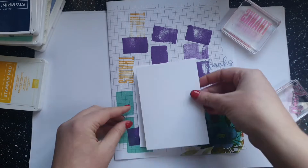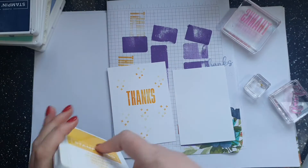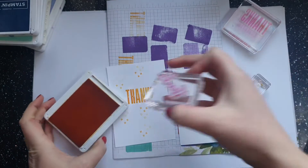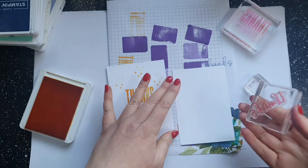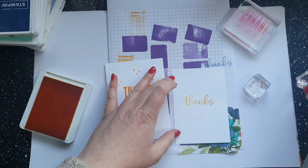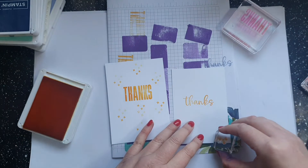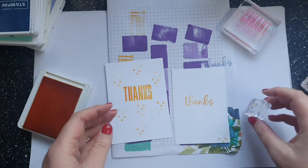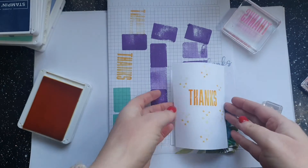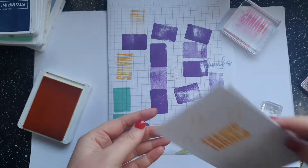To finish off the inside, take an inside piece like this one, stamp your 'thanks' in the middle, then take your little stamps down here — and you could add lots of different embellishments around that. So that's two card techniques done.